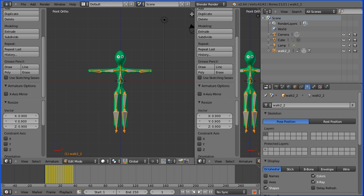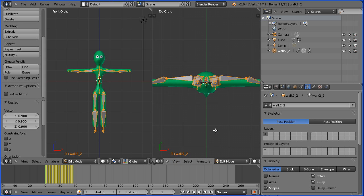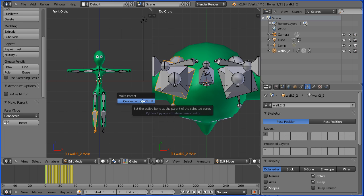Drag on the white diagonal lines to open a new window. Drag to close the tool shelf. Change the view to the top view. Zoom in with the mouse wheel. To adjust the legs, I need to connect the bones. Select a foot bone, hold down shift, select the lower leg bone, hold down control, press P, and click connected. Select the lower leg bone, hold down shift, select the upper leg bone, control P, connected. Repeat this process for the other foot and lower leg bones.